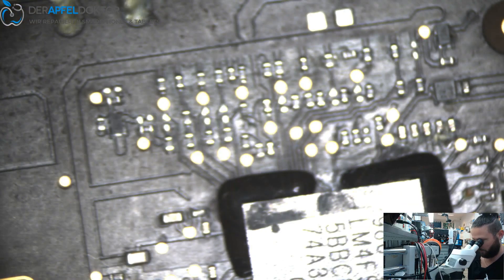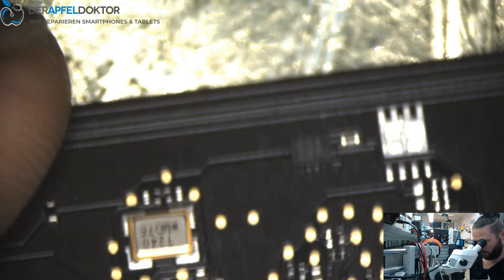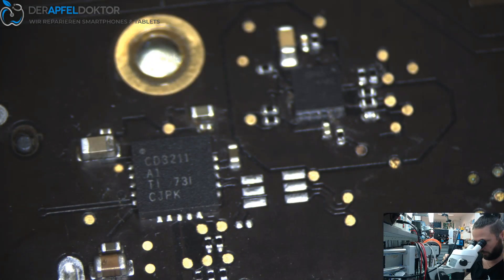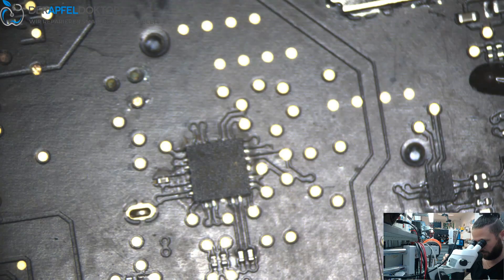Just go straight under the microscope. We've got the ICs here. Do you see this corrosion here and here? We had water damage on this MacBook. Do you see that? We can remove the corrosion everywhere. Really bad — we have so much corrosion on that.